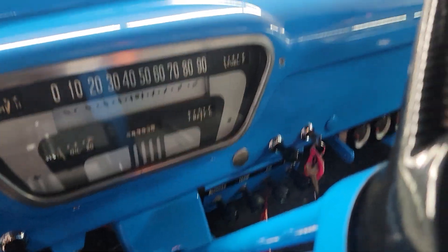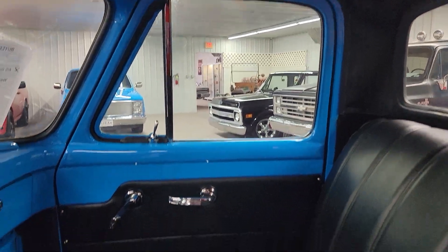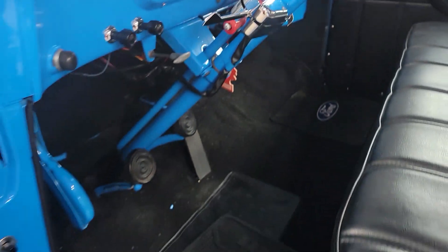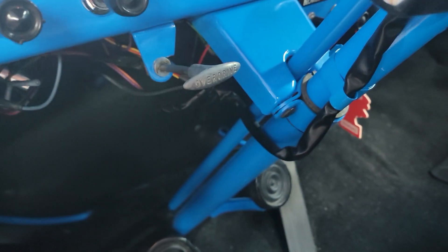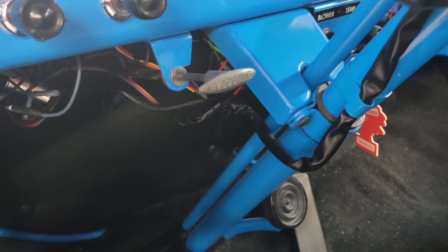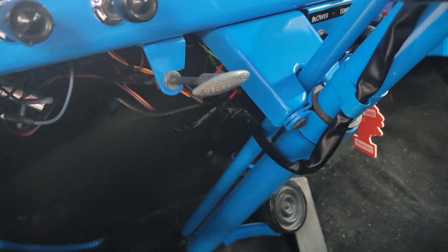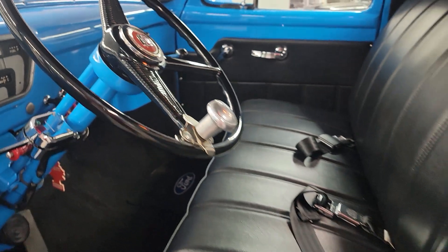Got an electric fuel pump. Starts and idles great — very drivable truck. It does actually have overdrive here also. I think there's something not functioning exactly correct about that, but it does have the option for the extra overdrive gear to get out on the highway, which is nice.